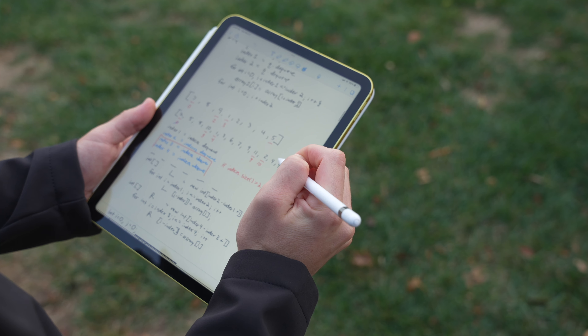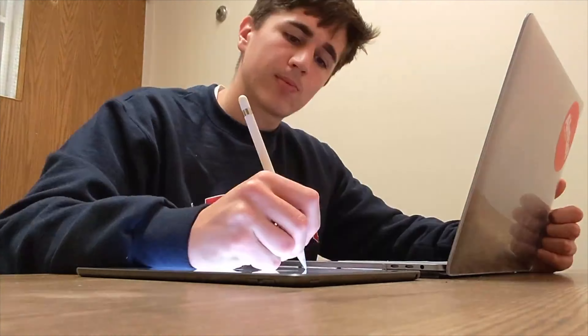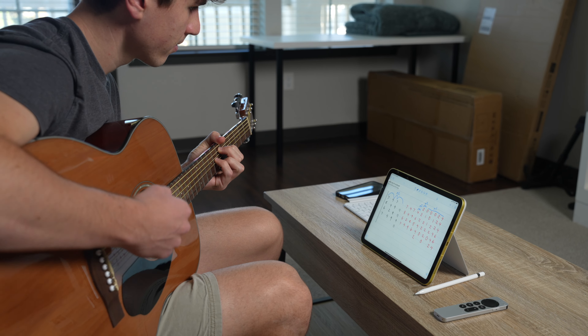Today we're talking note taking on the iPad 10th generation. I've been a long-time iPad note taker — I used my iPad for years in college to take notes during class, and now that I'm out of college, I still use it to continue to take notes in whatever I'm interested in.